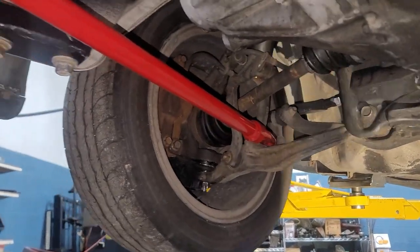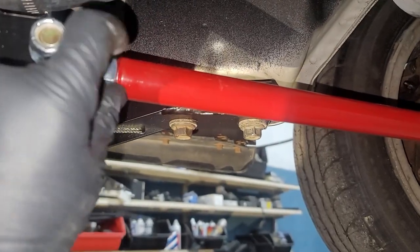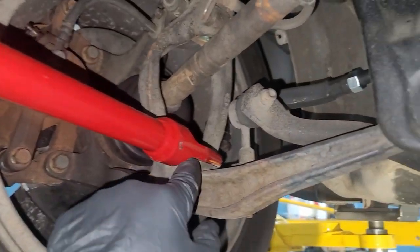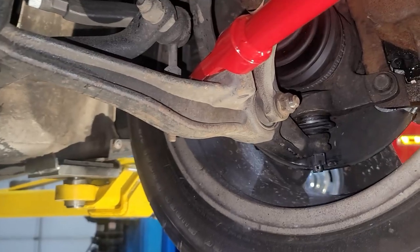These are threaded so I'm actually able to loosen this up and turn it as I need to make it line up right here. Once I get that lined up, I'll get these bolts in and we'll be in there — in there like swimwear, my guy.